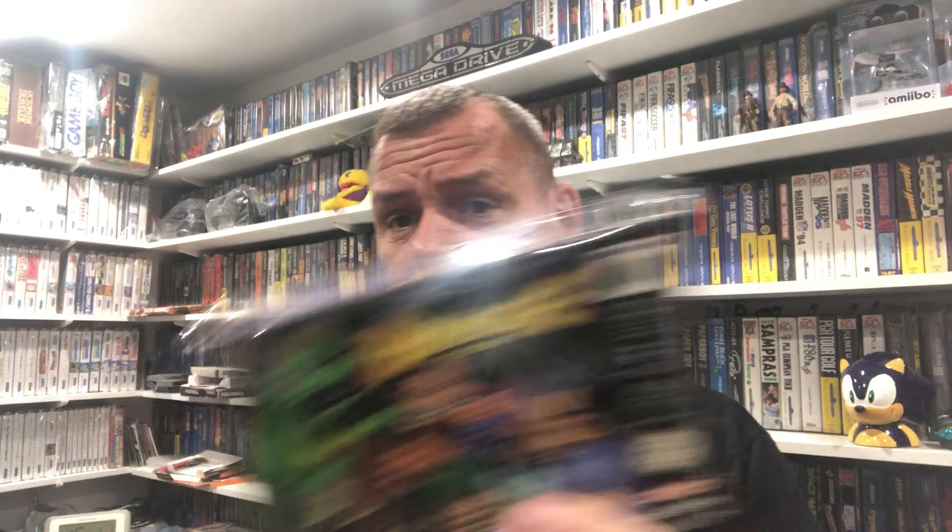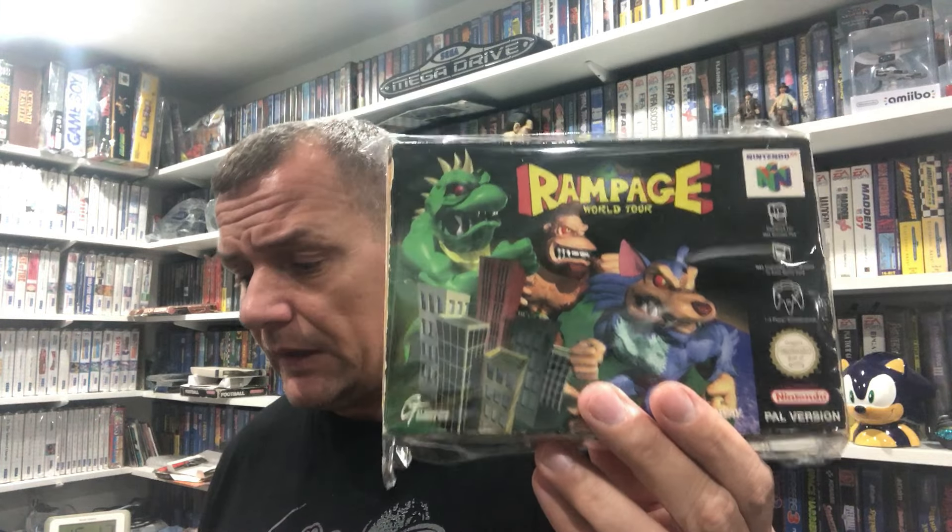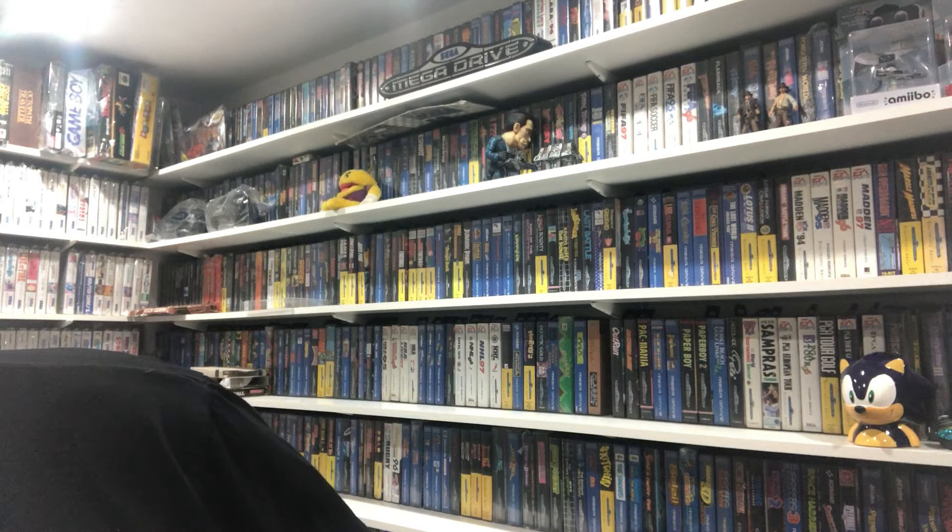This one you would have seen because I did a video on it - it came from CEX, it was complete. I don't need to show you too much because you can go and check that video out - how to fix your scabby old boxes. Rampage World Tour. Really happy to get that. To be honest that wasn't cheap - that was about 50 quid from CEX, so not cheap, but complete. It's probably again double on eBay which is crazy.